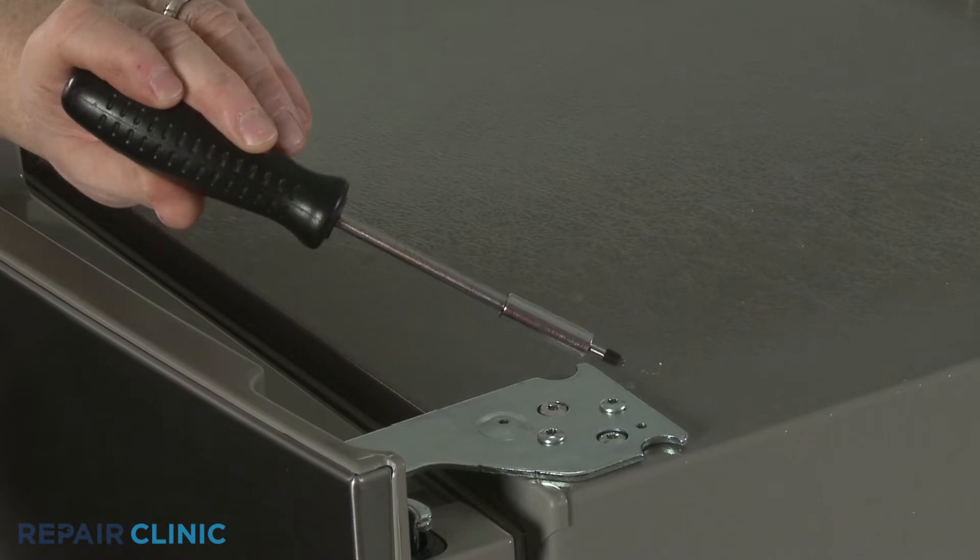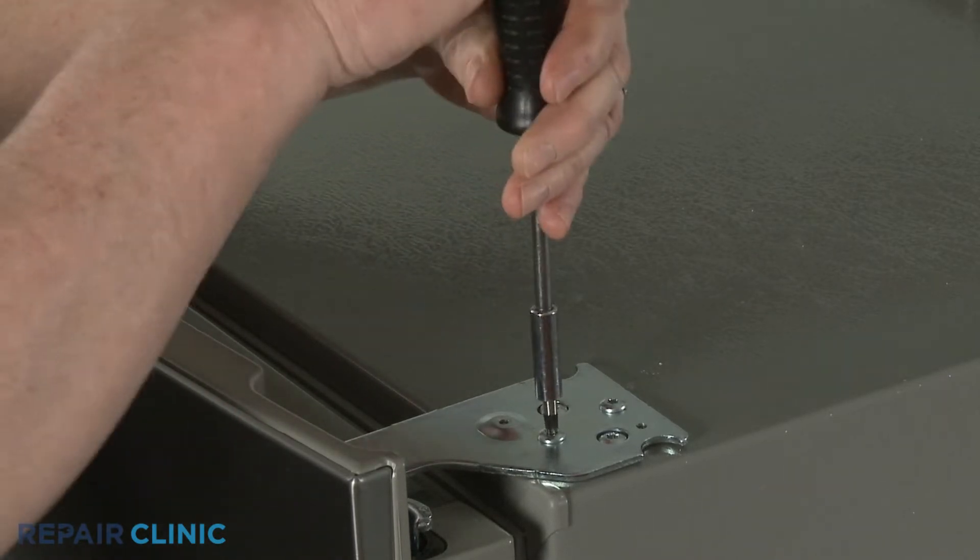Using the T25 Torx bit, unthread the two mounting screws securing the hinge.